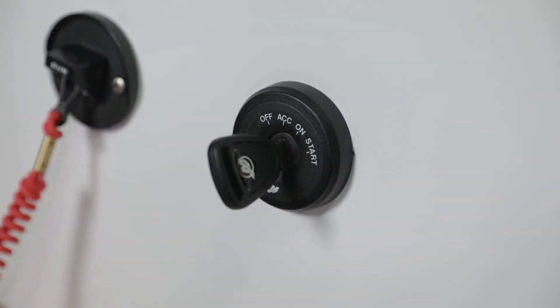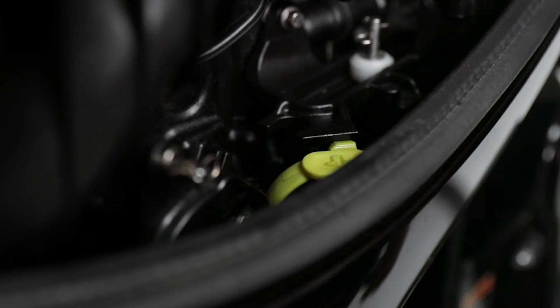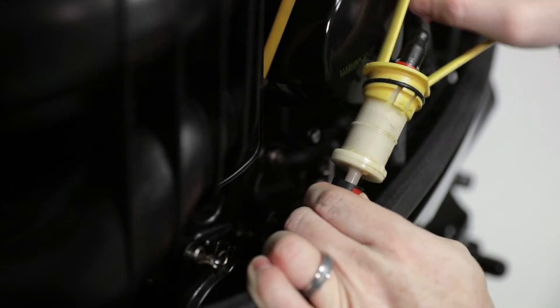Turn the ignition key switch to the off position. Move the lift handle so that the locking tab clears the bracket. Use the lift handle and pull the fuel filter out of its opening. If necessary, move the fuel hose so that it clears the bracket while lifting the fuel filter.